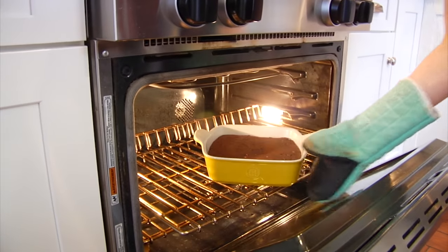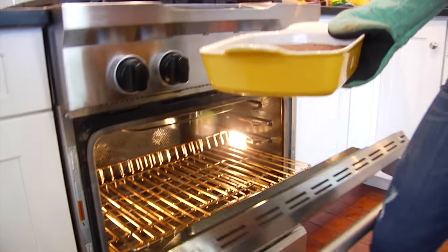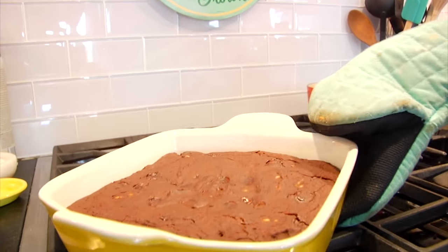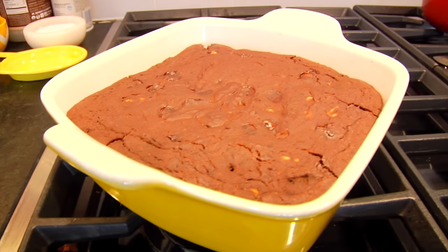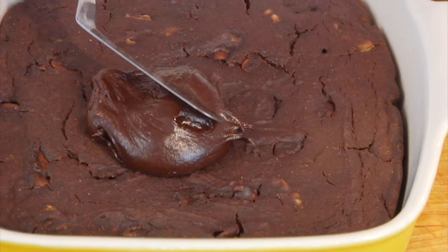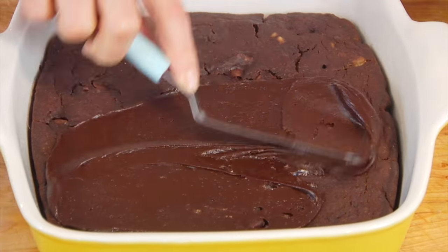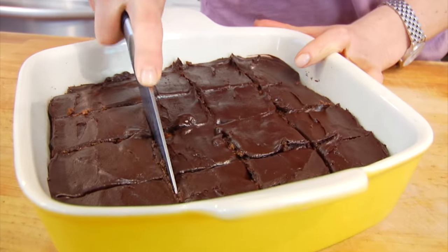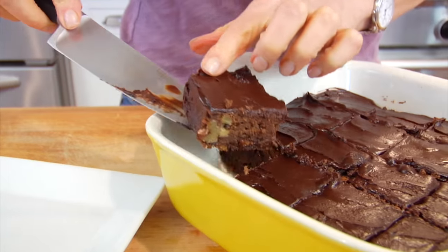Here is the catch: you have to make sure that your brownies have completely cooled before you ice them, or else your icing is going to melt and the whole thing is going to get really messy. So once the brownies have cooled, I just gently slather my icing over the top.